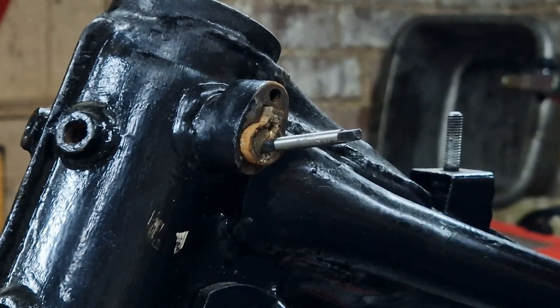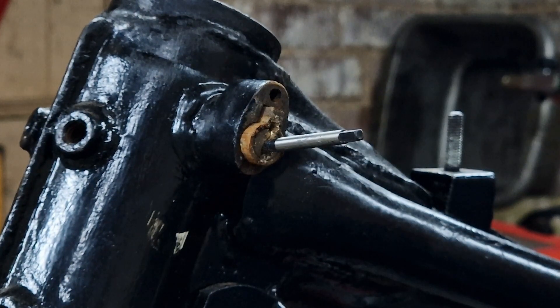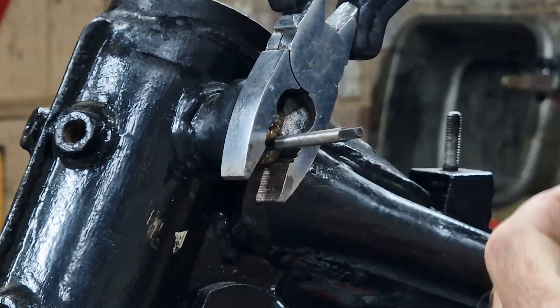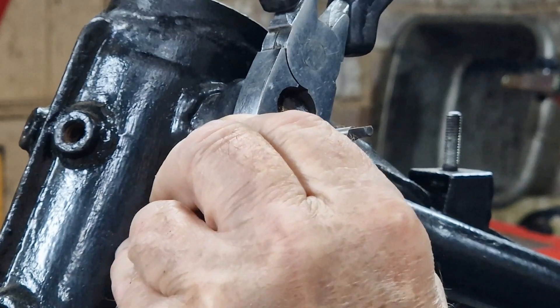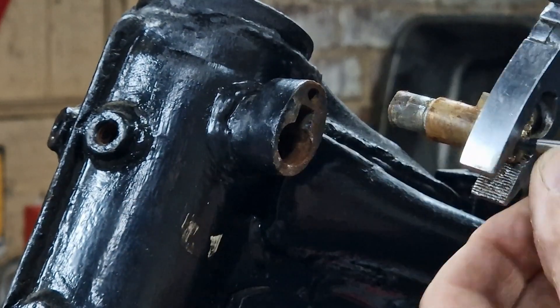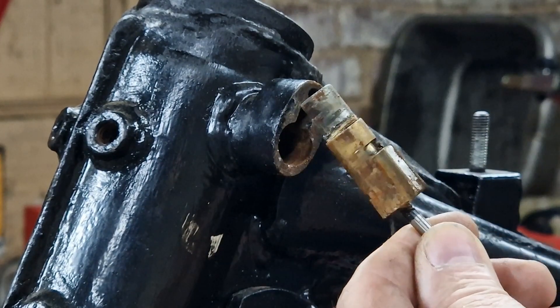I'm going to snap my easy-out in there — that's the only risk. See if we can't manage it. There we go, that's got it.